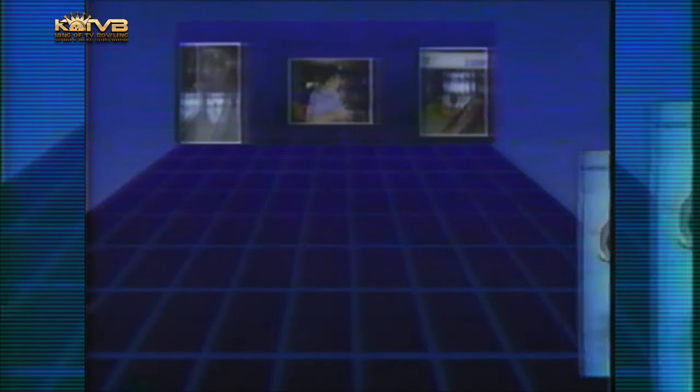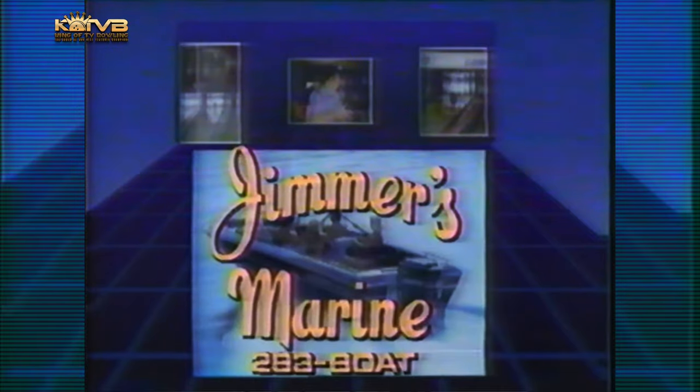Bowling Tips with host Dave Neurath is brought to you by Jimmer's Marine Sales and Service, located on Route 42 in Florence, Kentucky.